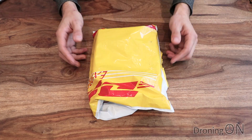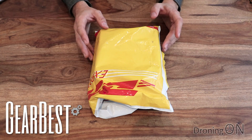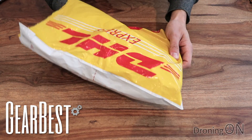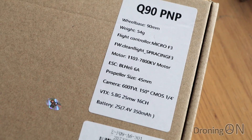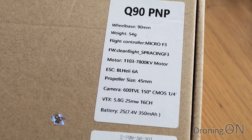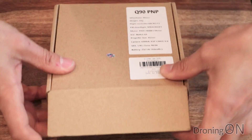So here we have the King Kong Q90. This one came from Gearbest and it shipped via DHL. It only took less than a week to arrive which is nice not having to wait 20 days. We've got a cardboard box with the specification on the front. The specification we'll go through later when we actually open up and look at the quality in detail.